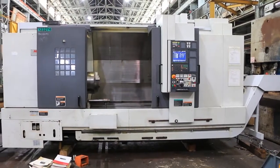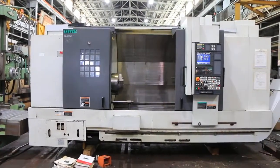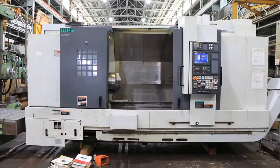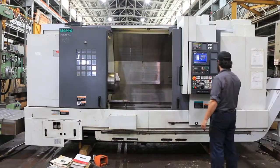It's got a Rebel 102 servo bar feeder, tailstock, chip conveyor, parts catcher, and a tool setter — correction, a tool setter, not a tail setter.